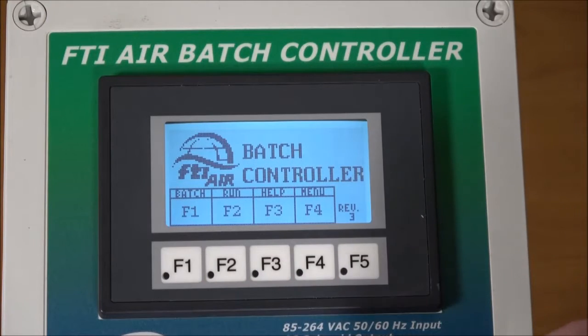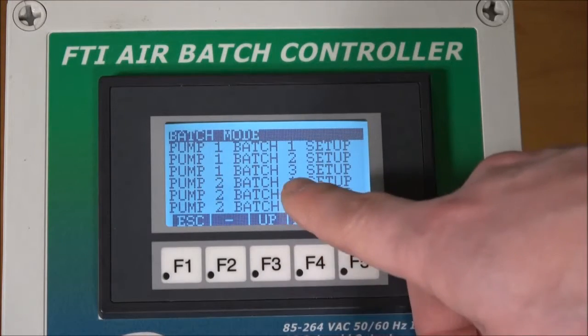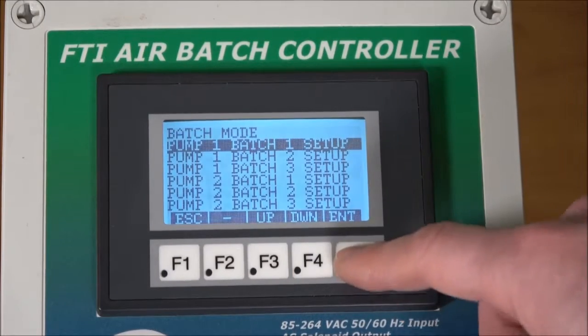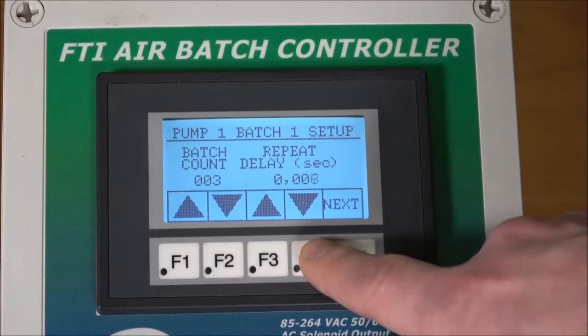Back at the main menu, we will look at how to program a batch. Press F1. This gives us the batch mode screen, which is where we will turn on and off the pumps to start or stop a batch. Also available are pump 1 batch 1, 2, and 3, or pump 2 batch 1, 2, and 3 set up. It will ask you for the batch count or the repeat delay. The batch count is how many times the controller will turn the pump on and off to run a set number of cycles, which is on the next screen. The delay is how many seconds it will wait between each batch. We'll set our batch count at 3 and our repeat delay at 5 seconds.